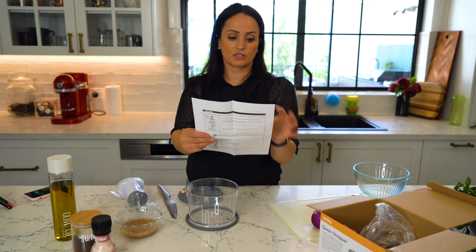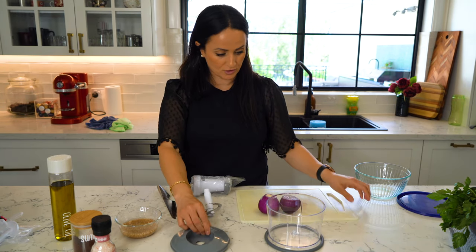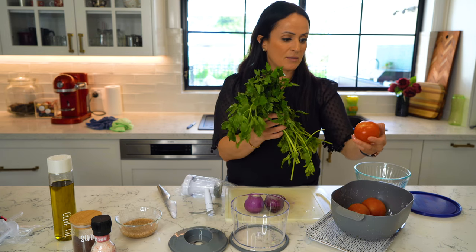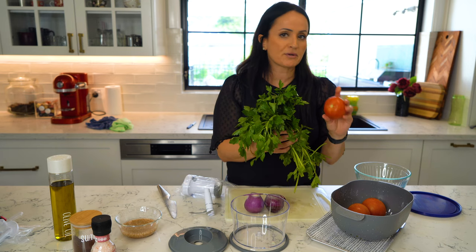The first thing we're going to do is just wash everything in soapy water. Now I've washed the container with hot soapy water. Now to make the tabbouleh — using two bunches of flat parsley, and I've got three tomatoes.